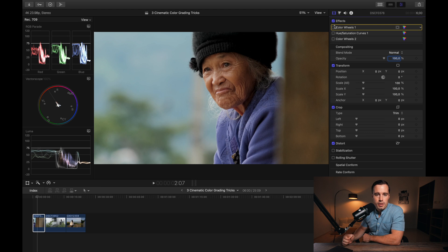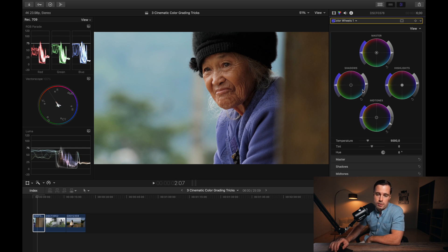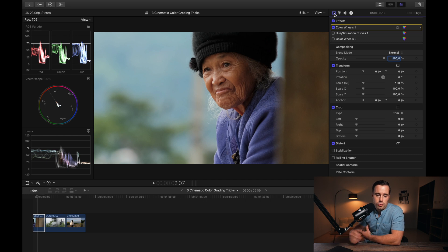I prepared three clips in Final Cut to show you. The first clip is straight out of camera from the Fujifilm X-T4, and it already looks pretty good, but we can definitely make it better. The first thing I did was basic color correction — I lowered the midtones a little, raised the shadows a bit because they were clipped below zero, and made some adjustments to the highlights just to even out the image.